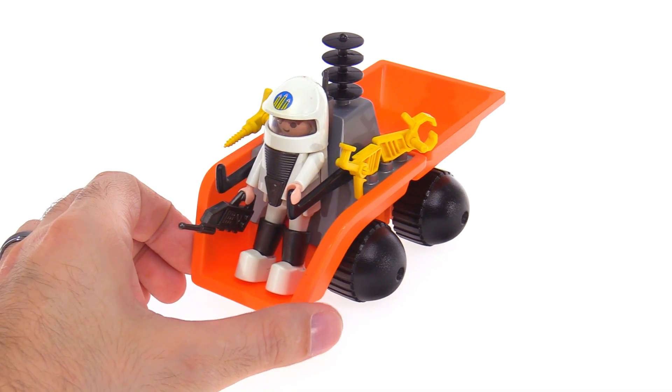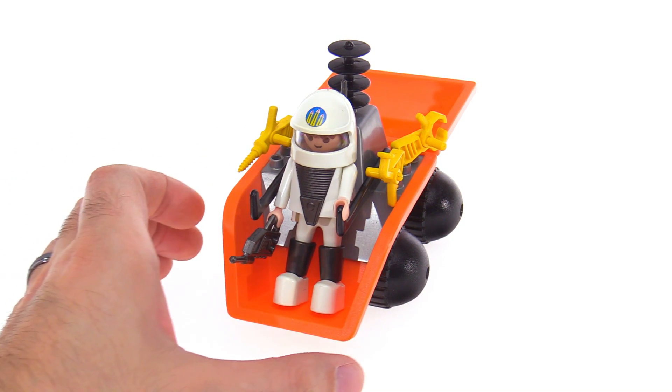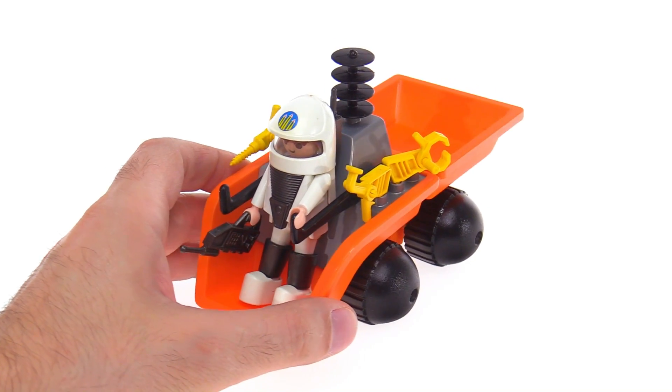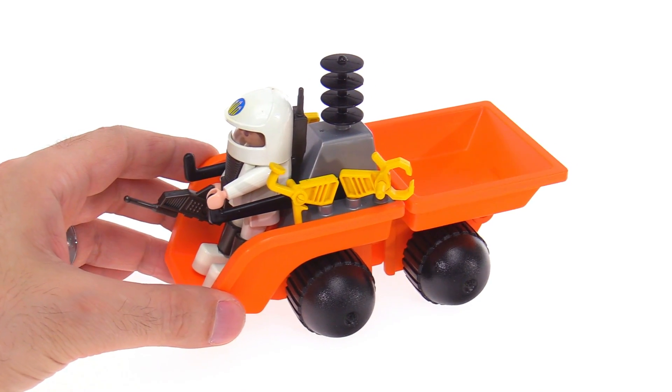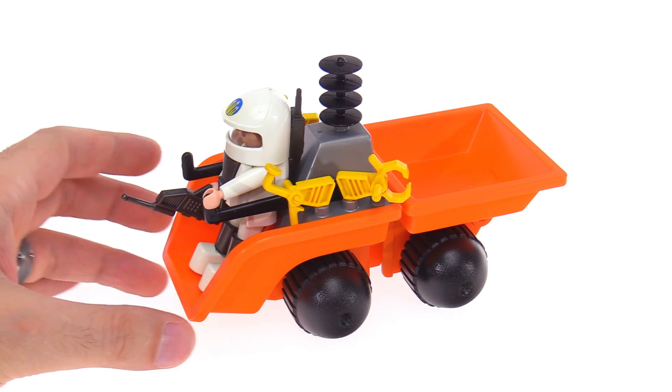I like the overall design of this. It's very, very 80s, very nostalgic for me, but I like it and it makes sense for the sake of play.